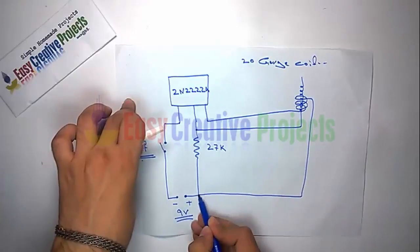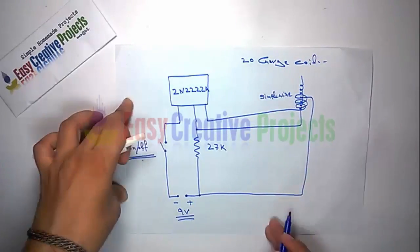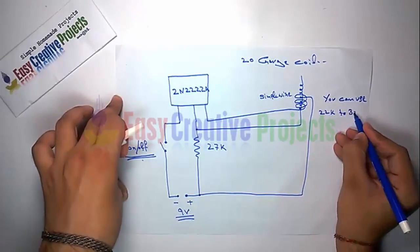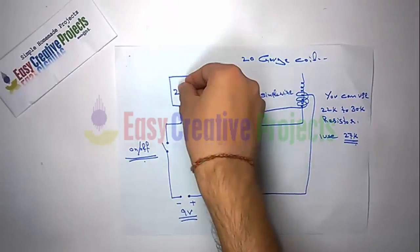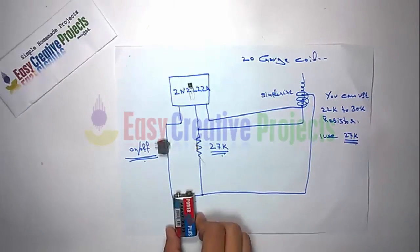You can use a 22K to 30K resistor. I use 27K. You can also use 24K.